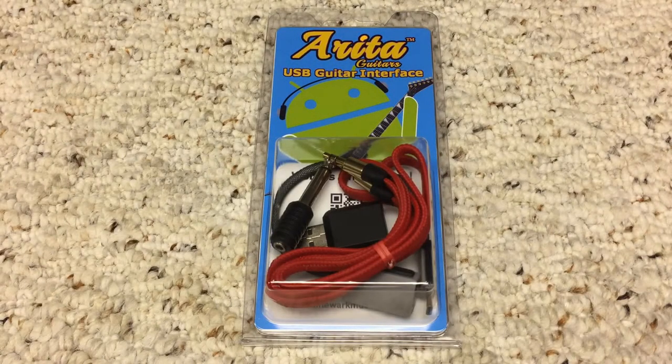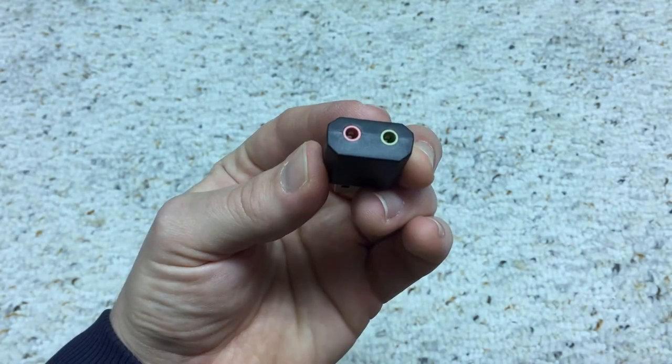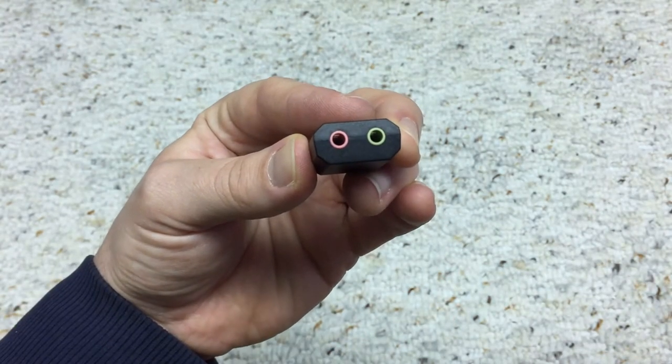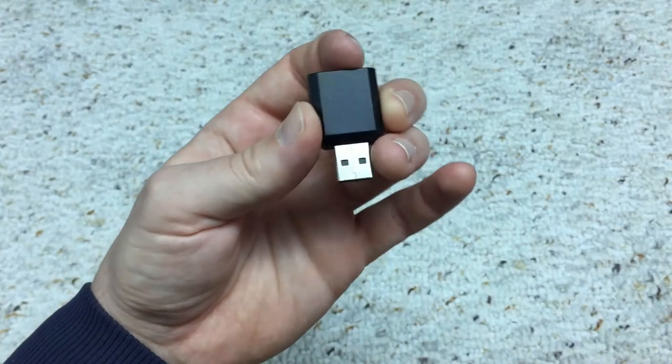First we'll go over the parts of the USB Guitar Interface. This is the USB Sound Card. It has a pink stereo input jack, and a green stereo output jack, and then the USB connector on the other end.